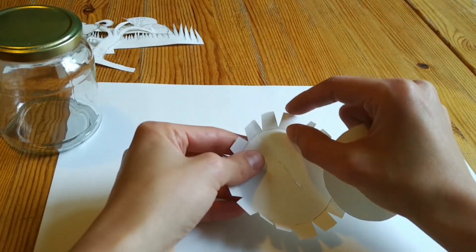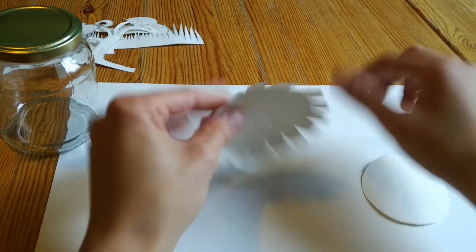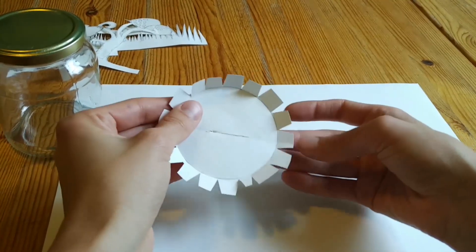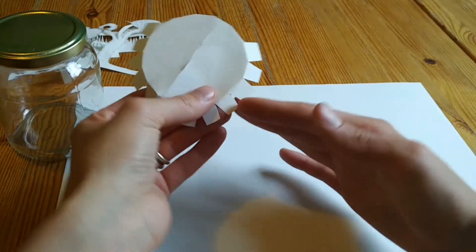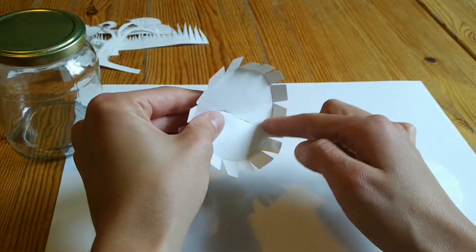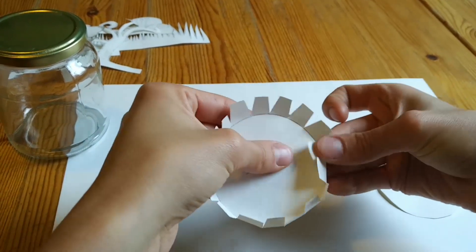Then I have 1–2 cm — depending on how high you want it — as a distance that you can set up to place it at the bottom. You must make Zacken — small tabs — so that it can stand up. And then you have three corners in the outer circle and the inner circle in the front, and this gives you a pedestal.